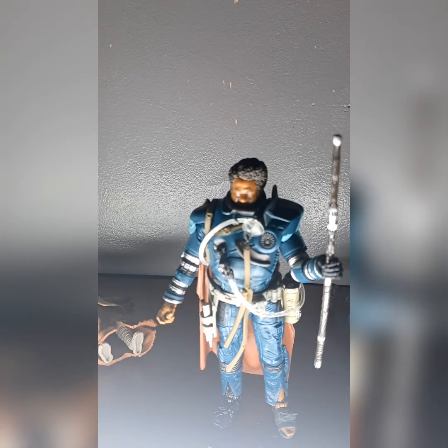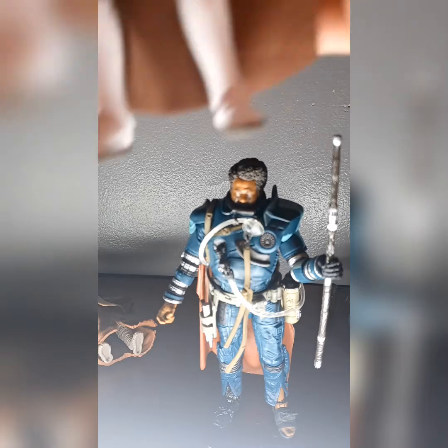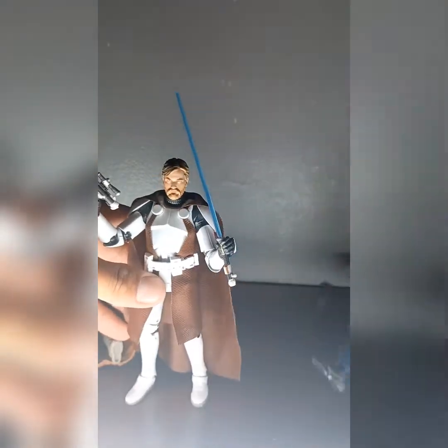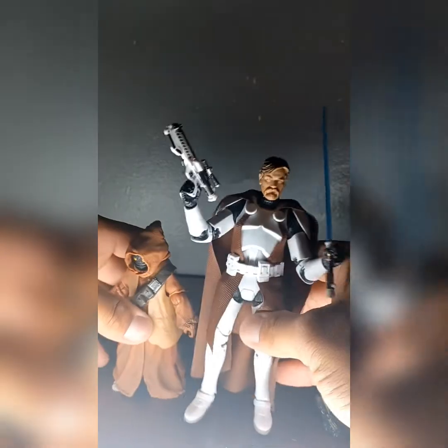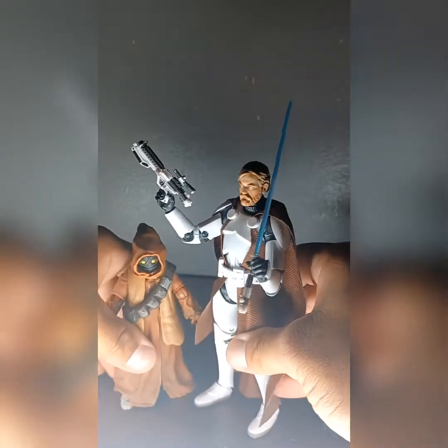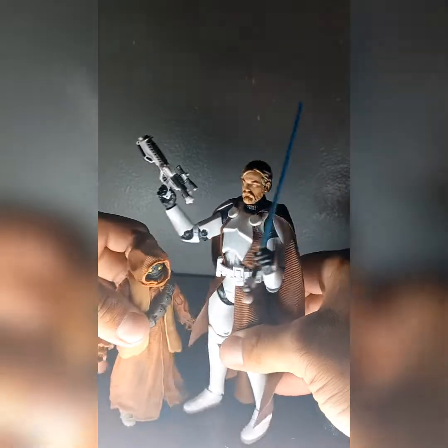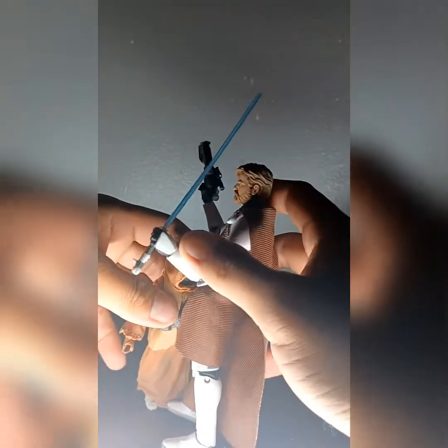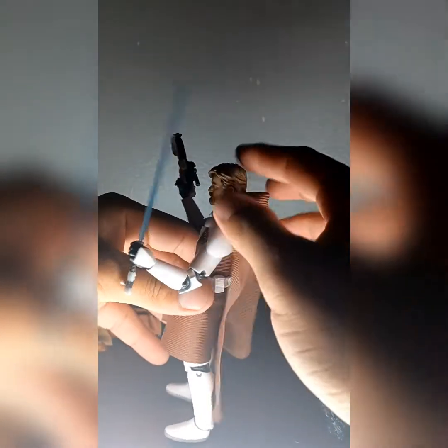Let me do one more comparison before I end this review. That's how tall he is. Let's bring in this guy — this is the only clone Obi-Wan I have right now, the other ones are somewhere. That's how he is next to him. Hello there! Alright guys, I'm gonna get out of here — this is my review on some of the Star Wars figures. Let's go!